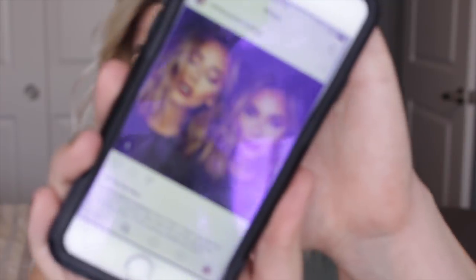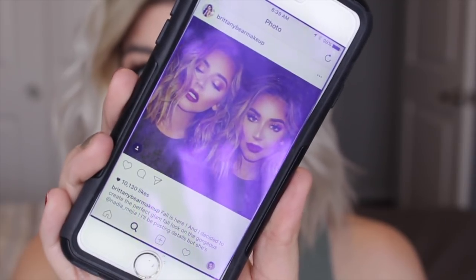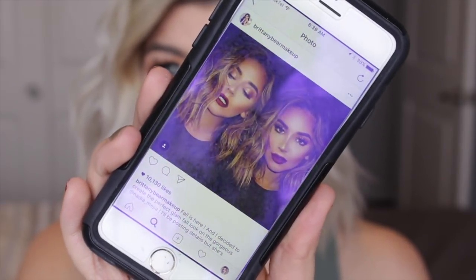Hey guys! Today's video I am going to be bringing you another holiday look. This is going to be a really warm gold and copper smoky eye with a nice metallic lip. I was inspired by this photo by Brittany Bear makeup. I don't know if you guys can see it, it might be reflecting a little bit too much, but this has been all over Pinterest and Instagram. The model is absolutely stunning — it's a really nice metallic gold eye with a metallic liquid lipstick. So I wanted to recreate it because I really loved it and it was gorgeous.